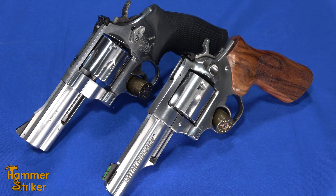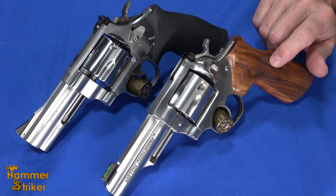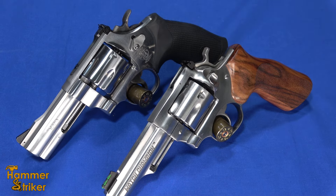Hello everybody, this is Hammer Striker here. Today I've got a couple revolvers. I've got the Ruger GP100 Match Champion and I've got the Smith & Wesson 610. They're both chambered in 10mm.